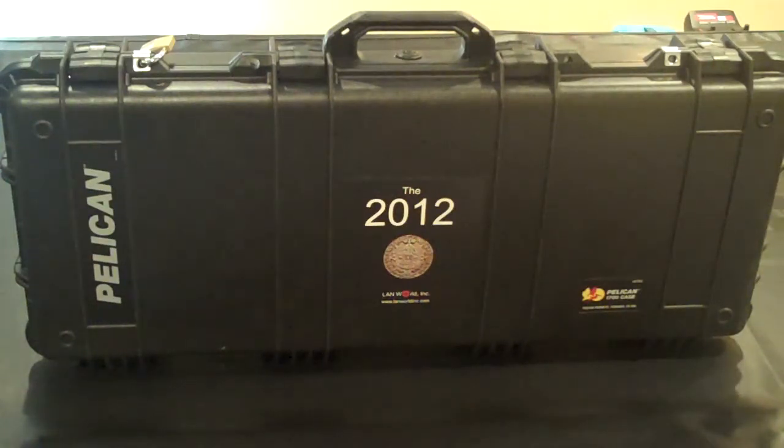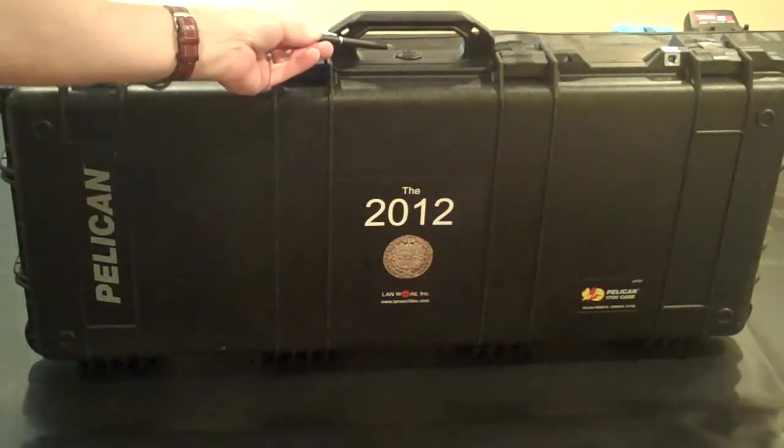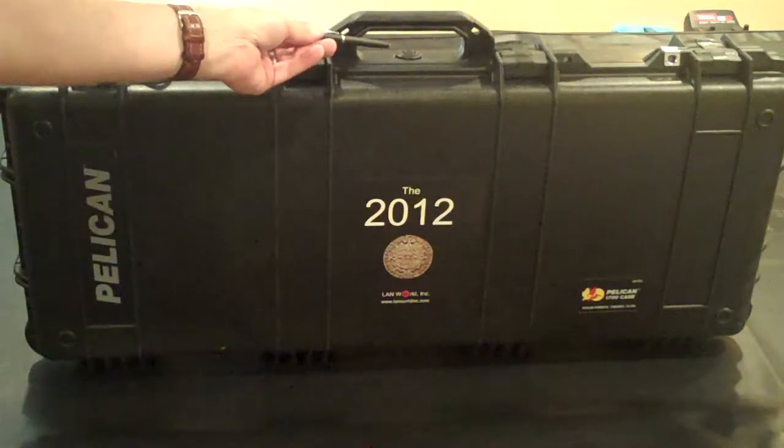Both kits come with a high quality Pelican 1700 case. One of the reasons we picked this case is it's waterproof and weatherproof. There's actually a pressure relief valve on the top of the case for if you travel in different elevations.